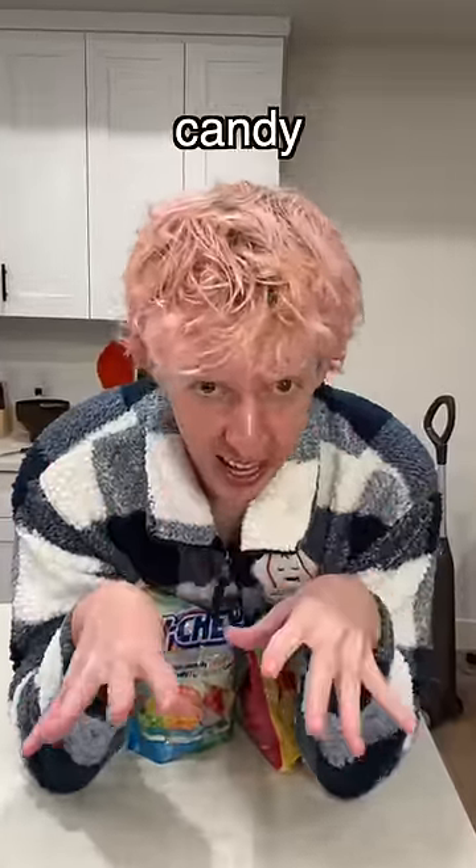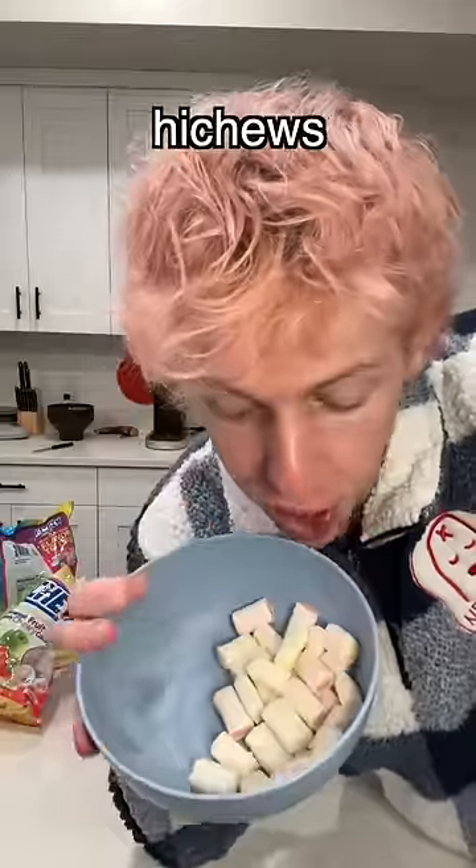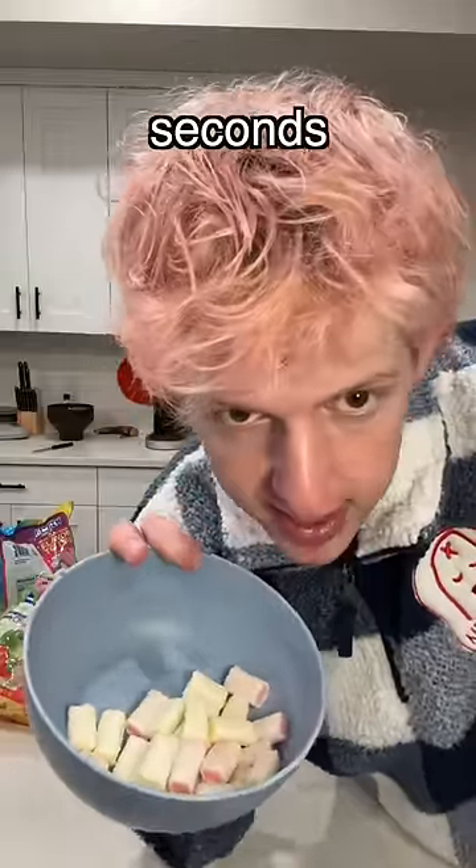First things first, you want to take some Hi-Chews, open them, and put them in a bowl. Once you get a bunch of Hi-Chews, you want to put it in the microwave for 30 seconds.